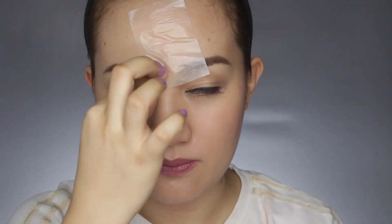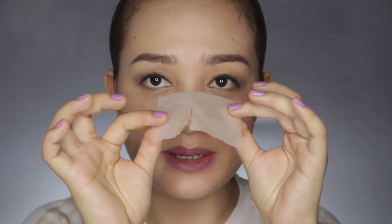I'll try to blot my face again. The blotting paper tore apart again — oh! So much oil on the blotting paper.